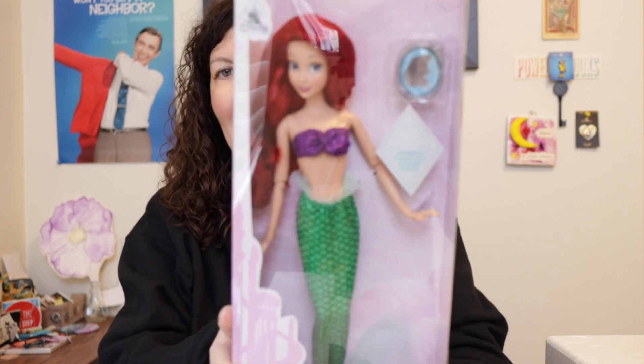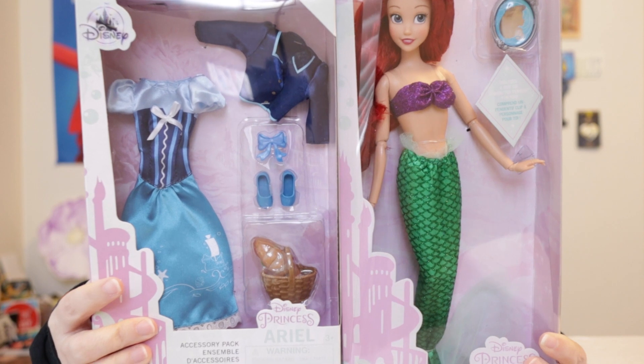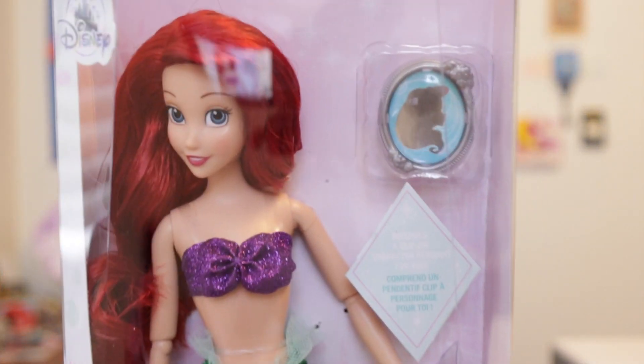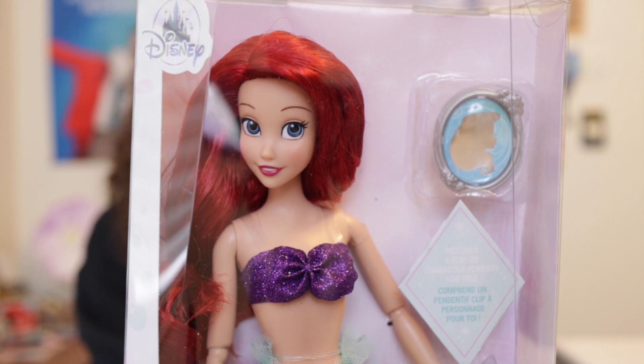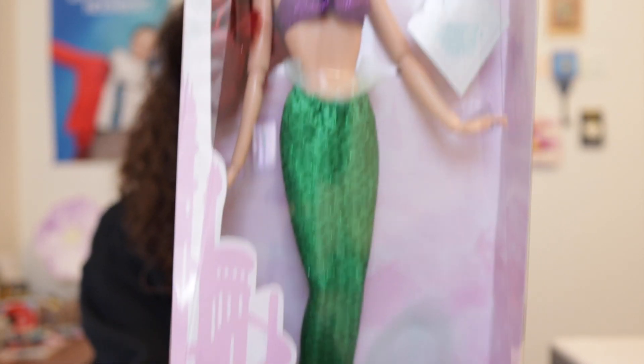Today I'm going to unbox Ariel from the Disney Store as well as her accessory pack, also from the Disney Store. Now you'll notice this is not the new packaging — this is the old packaging. The new packaging, which is environment-friendly, is $19.99; however, this older version had a list price of $16.99, but I got her when my Disney Store was closing, which means it was 25% off.